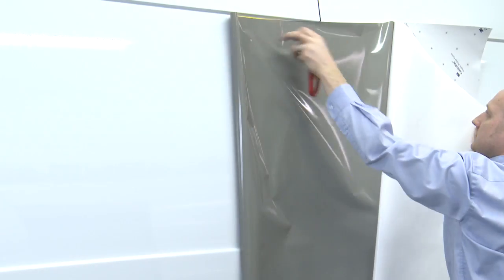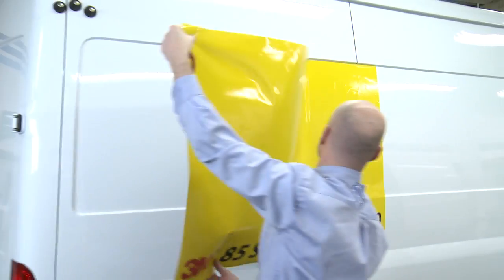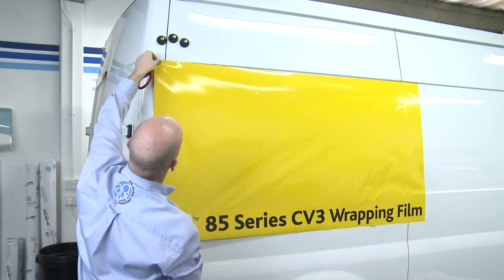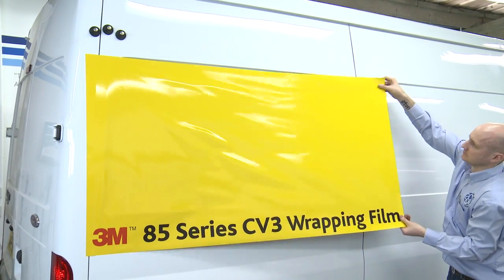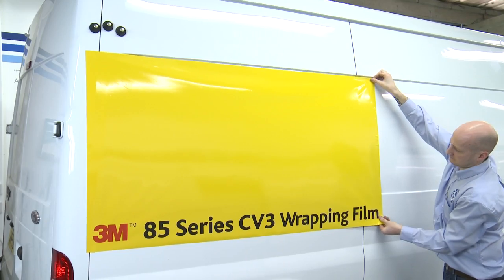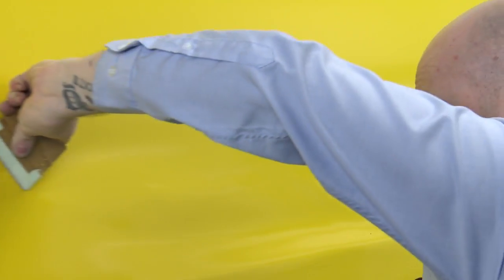Andrew is going to demonstrate the specific technique used for applying Control Tack 85CV3, primarily designed for colour change car wraps. However, if being applied to single-step shallow recessed vans, the following application technique must be used. Andrew positions the film exactly where he wants it using the Control Tack adhesive feature. Once he is happy, the graphic is applied using firm squeegee strokes. Notice how the air releases really quickly and efficiently, resulting in a bubble-free finish. With this film, you need a more progressive stretch — the film will be applied into the deepest part first. This technique ensures the stress is over the flat part of the application rather than in the recess.